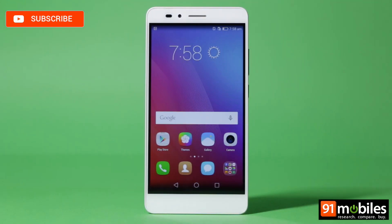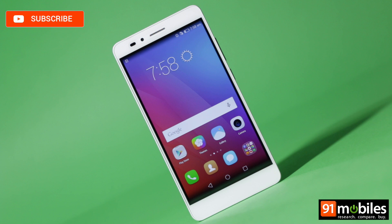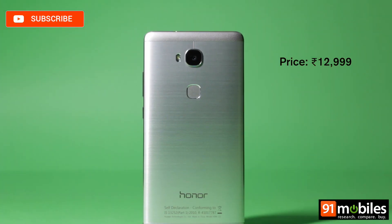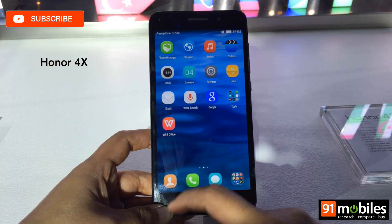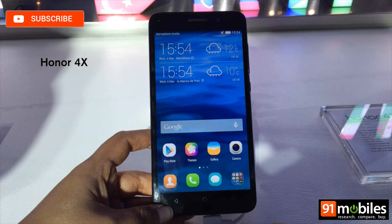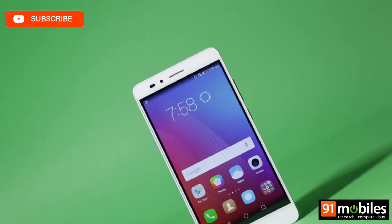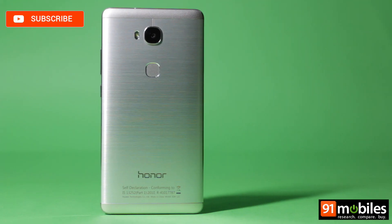This is the Honor 5X, one of the most highly anticipated budget phablets in the Indian market. It can now be yours for Rs 12,999. That's a significant increase in price from the Honor 4X, which was launched last year for Rs 10,499. Some might say the increase in price is justified, owing to several reasons.